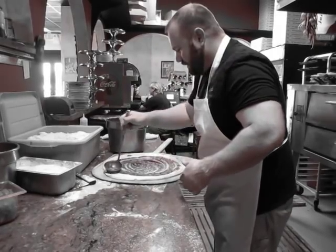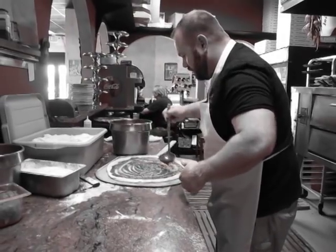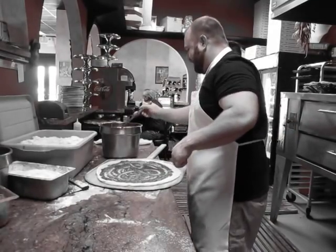Oh cool, yes, it's gorgeous! Oh! Delicious. Cheers! Cheers!